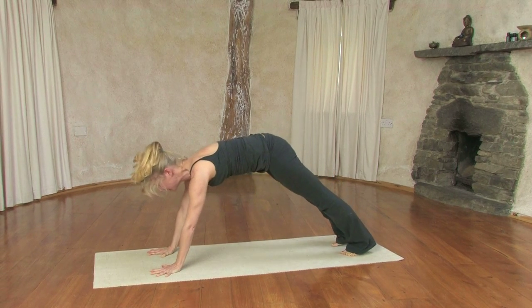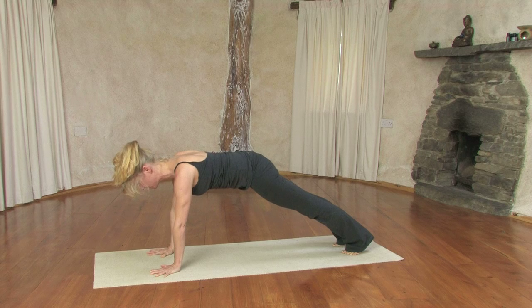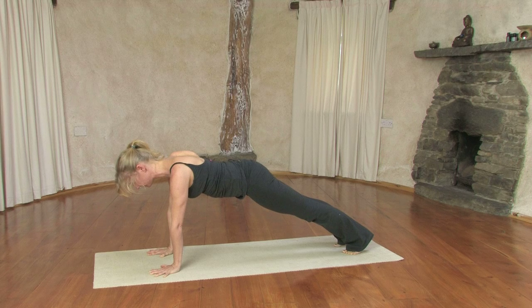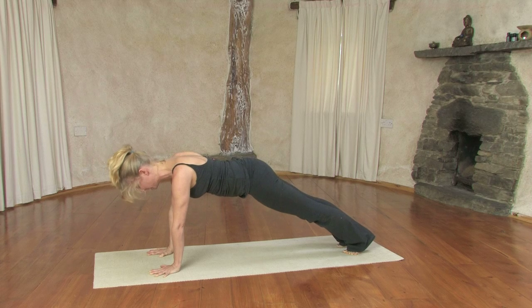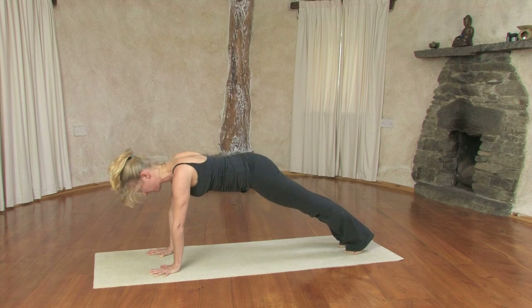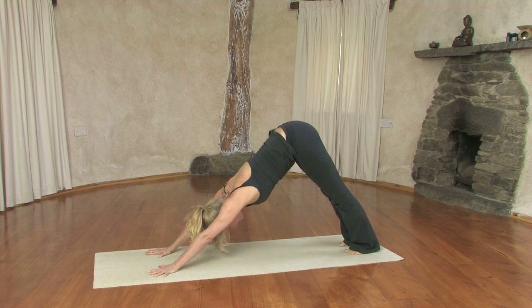Inhaling, coming into plank. Hold plank for a couple of breaths. Shoulders on the back, front of the body taking it into the back of the body. Heels pressing back, draw the legs in so the inner thighs become active. Ujjayi breath. Briefly lift up your right leg, putting it down. Briefly lift up your left leg, putting it down. Inhaling here, exhaling gently, back into a full stretch and downward facing dog pose.